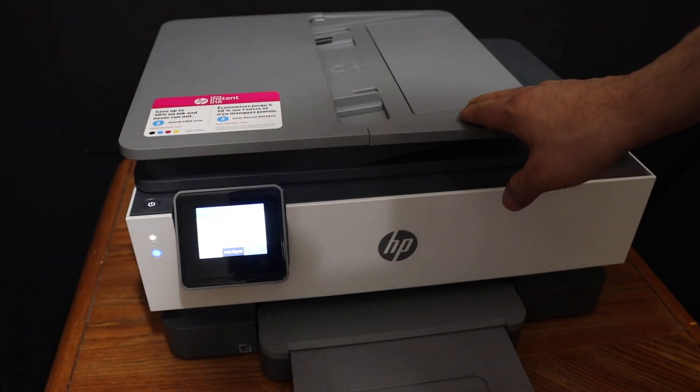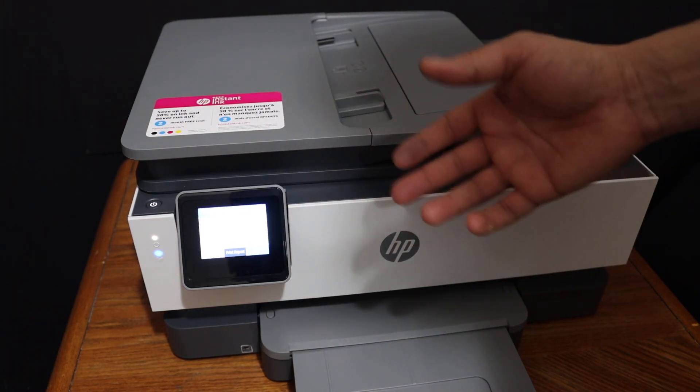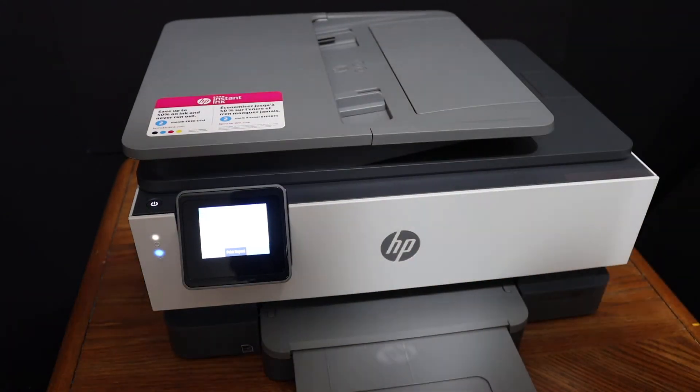Overall, it's very easy to set up this printer, and once it is set up you can start the printing and scanning functions. Thanks for watching.